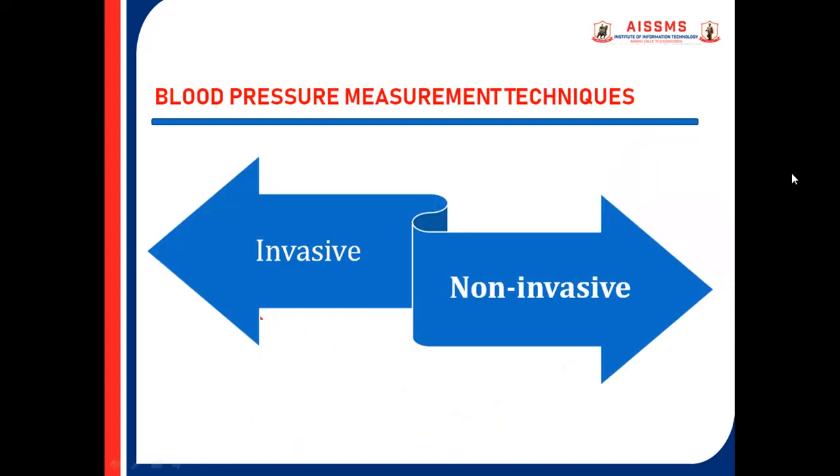Blood pressure measurement techniques. There are two techniques: invasive and non-invasive. In this video, we are going to discuss the non-invasive technique, that is the Sphygmomanometer technique.